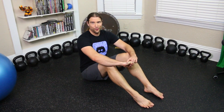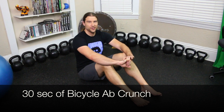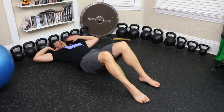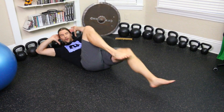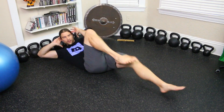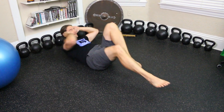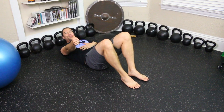Now for a little ab work — we're going to do bicycles. Very simple, just a form of crunch where you alternate to either side. Laying back, draw elbow towards the knee. You can either pause and hold, or speed it up and go for 30 seconds. Don't forget pauses.